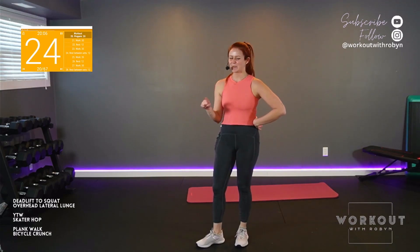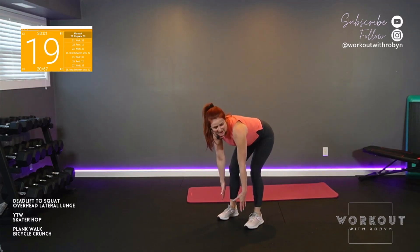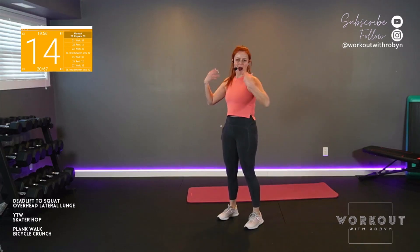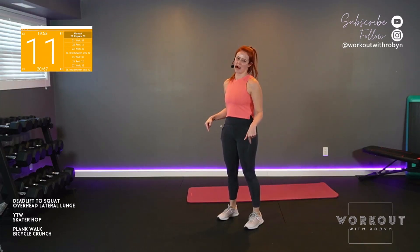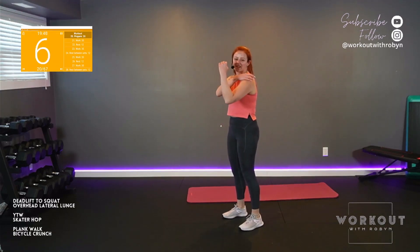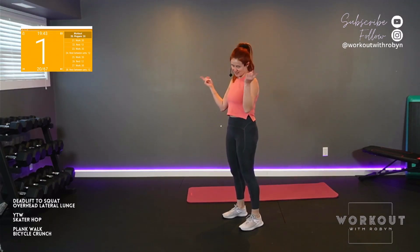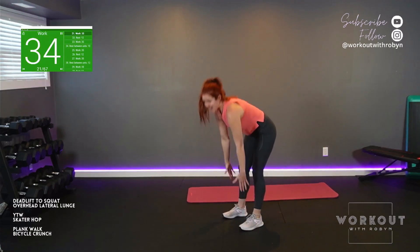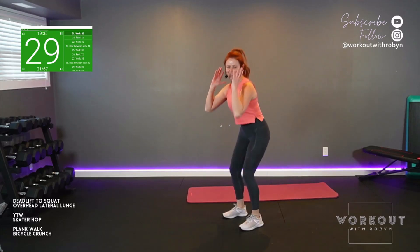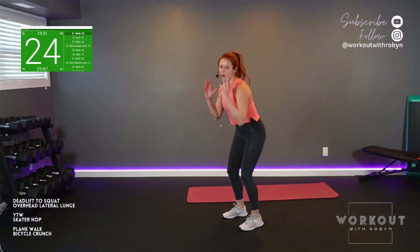Superset number one — deadlift to squat. Feet hip width apart, soft knees. Air deadlift — pretend to load the shoulders. Squat. It's a full body flow. Heels are super glued to the ground. I want you to stretch the backs of your legs, then quads, while tension is in the upper body. Or you're holding a weight — same idea. Let's go. 35 seconds starts now. Every rep, I want it to look exactly the same. Go as low as you can in your squat so that form is flawless.